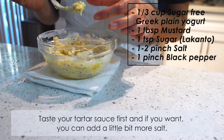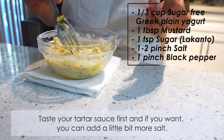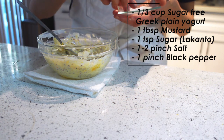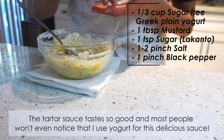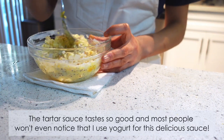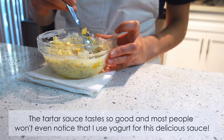Taste your tartar sauce first — if you want, you can add a little bit more salt. The tartar sauce tastes so good, and most people won't even notice that I used yogurt for this delicious sauce.